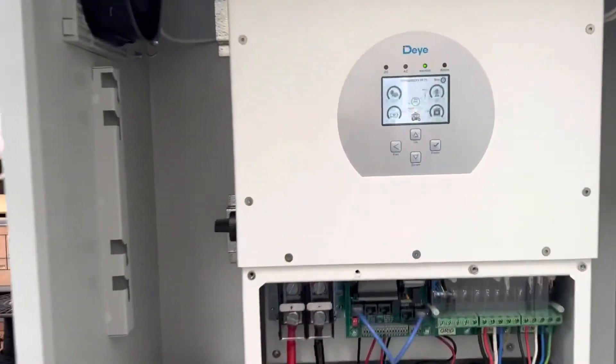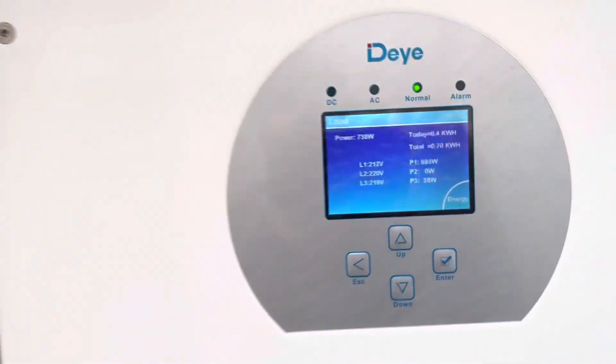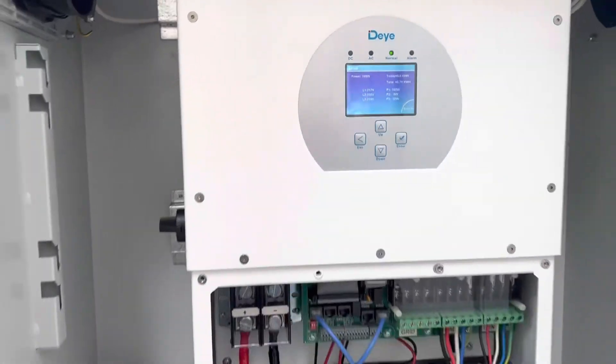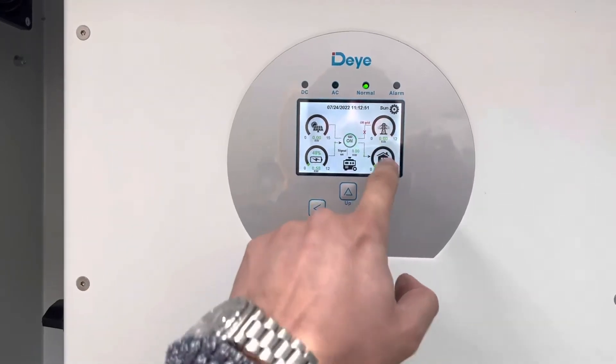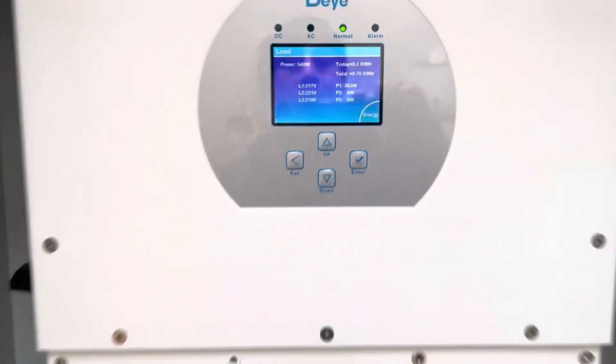If we go here under the load, we can see 500 or 660 watts coming from inverter one and battery one. And here you can see 570 watts coming from inverter two and battery two.